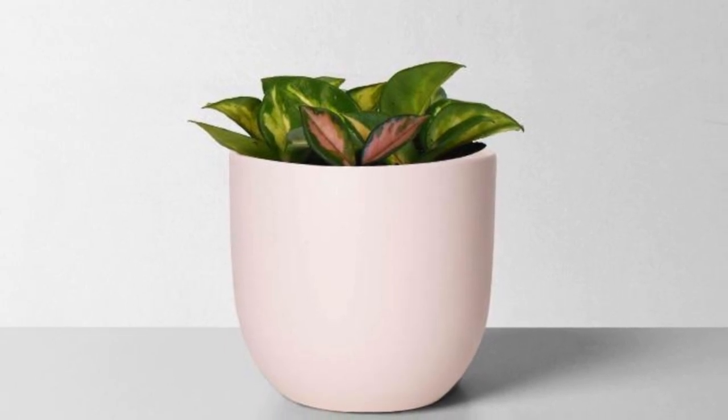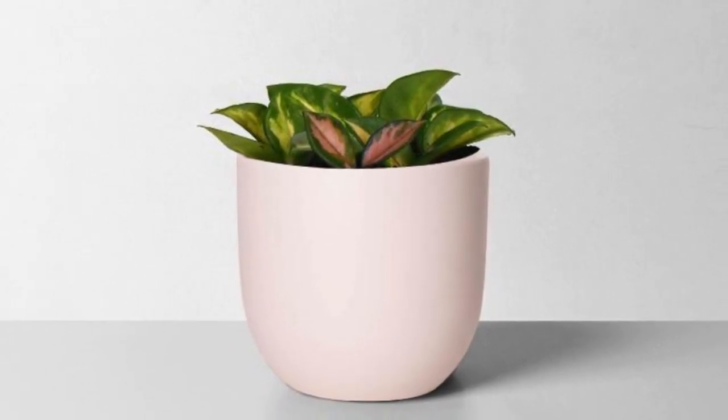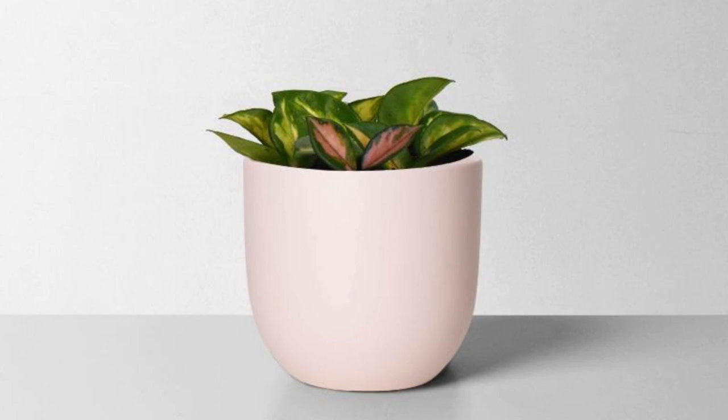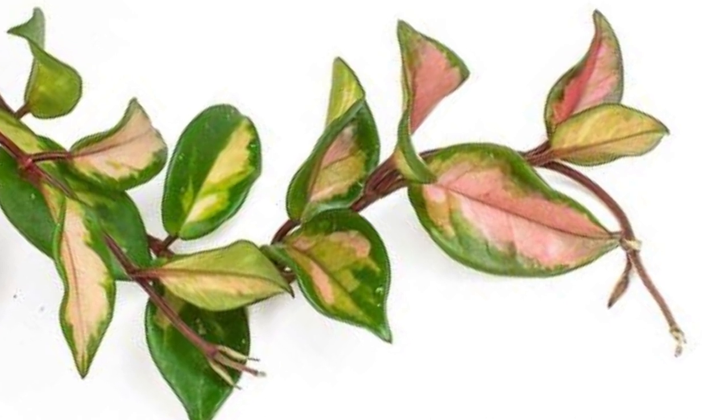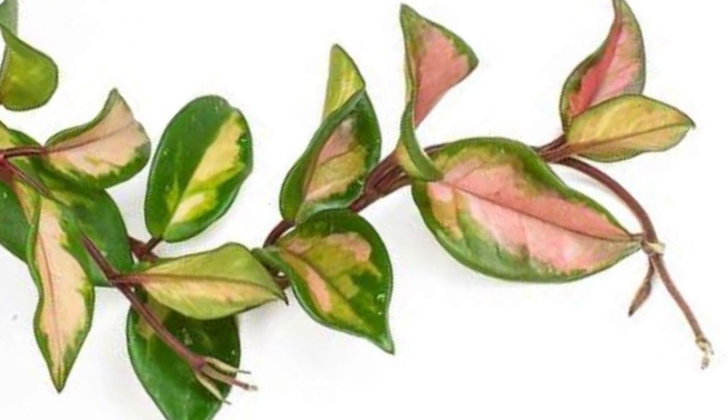Soil can be replenished with fertilizer during the growing season. Fertilize your Hoya Tricolor with a well-balanced fertilizer at half strength once every two weeks during the growing season. No fertilizer is needed in winter. The Hoya Carnosa Tricolor is one of the easiest plants to propagate from stem cuttings. You can take cuttings that are about three to four inches just below a set of leaves.